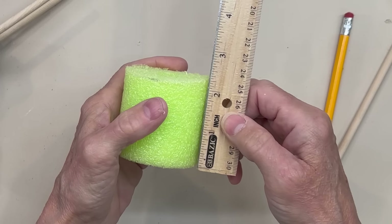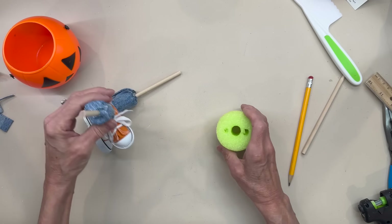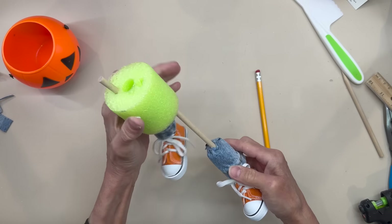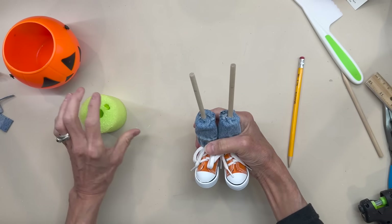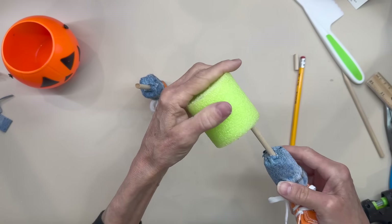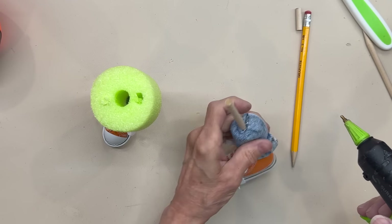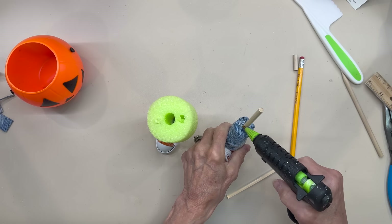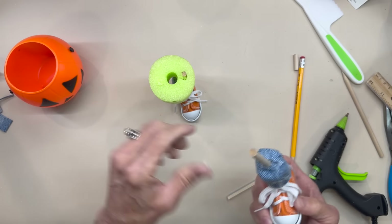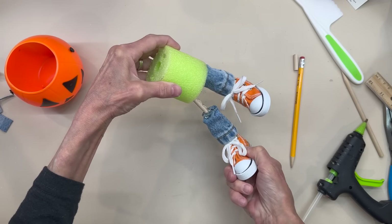Go ahead and put the legs right up in there. You want to make sure that your right foot's on the right and your left foot's on the left. Then we are going to cut the sticks off because they are sticking through — just go ahead and mark them and cut them off. I'm using a miter cutter to cut this; I'll give you the link in the description. Put your legs back in to make sure the stick is short enough, then pull them out and glue them in. Put a little bit of glue on the top part of the blue jean and up the stick a little bit. Once you get the second leg in, push them down to make sure they are flat.